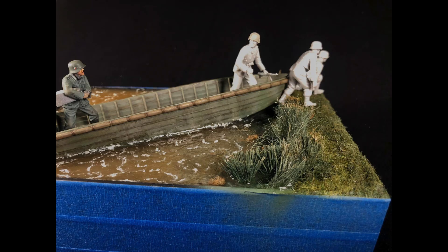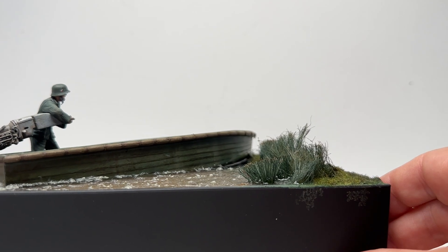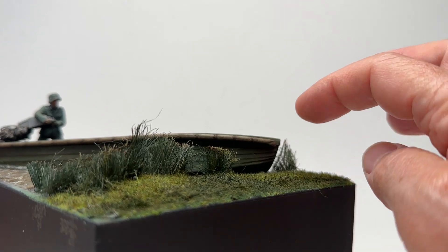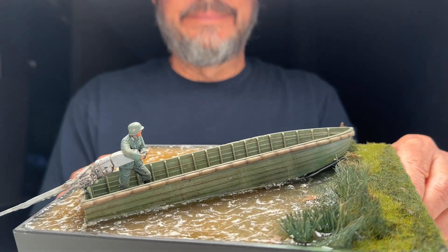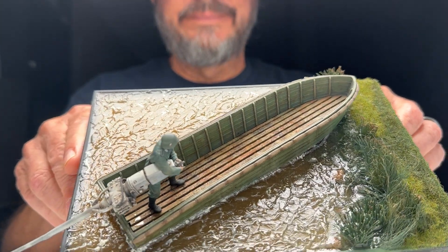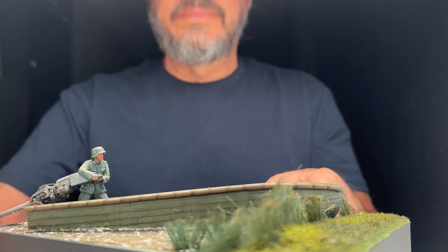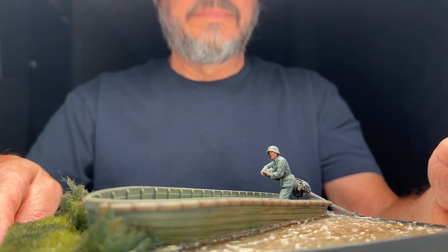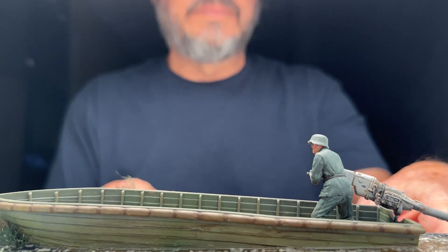I wanted to put a whole crew in here of guys, and that's where I lost steam. Not to say one day I can't do it — one day I can add some figures coming running out of it, which is what I'd like to do. Or else just somebody here talking to this guy, maybe. Once you lose steam on a project, it's hard to get back on some of them. But this one just looks cool. I always wanted to do a boat and water, and I've done a few things, but this was the one I really liked. It came out pretty cool.